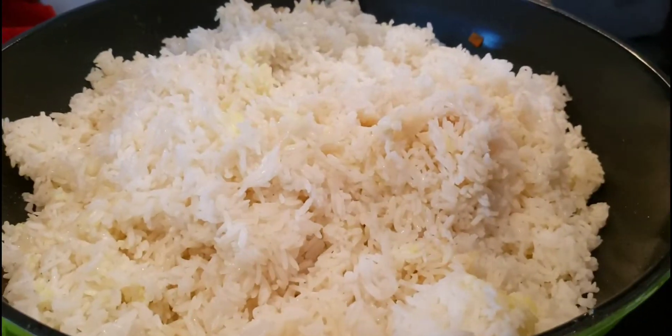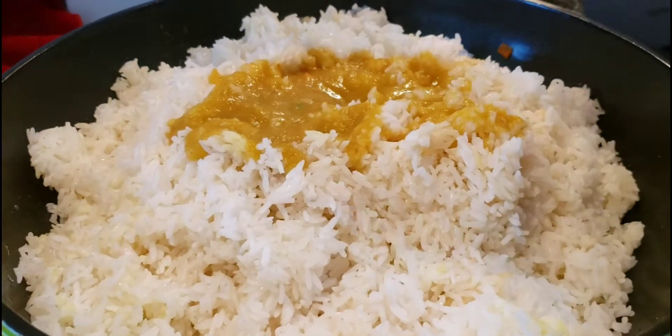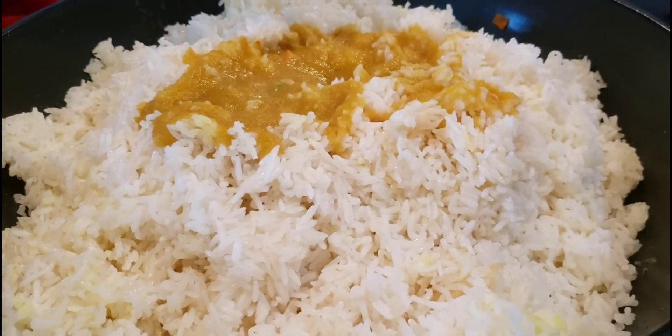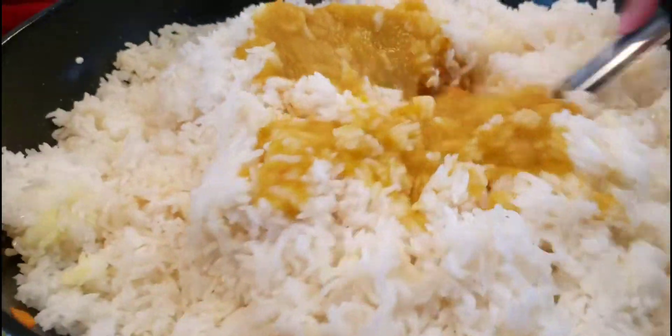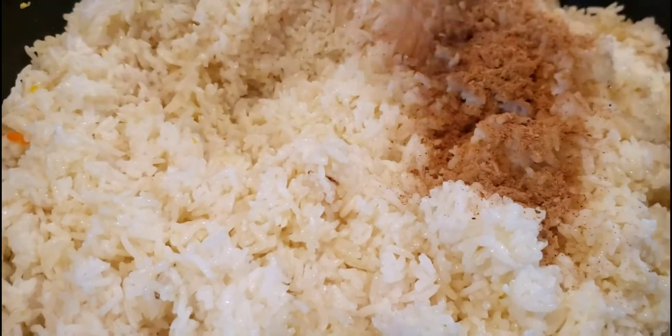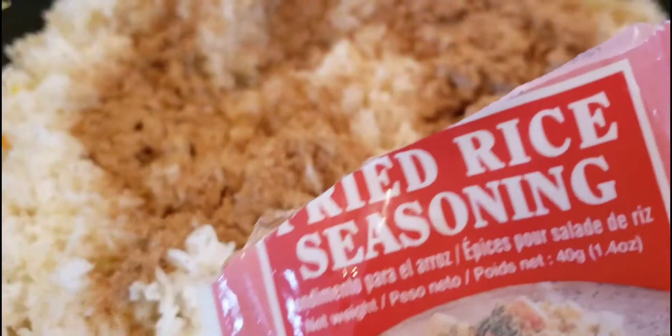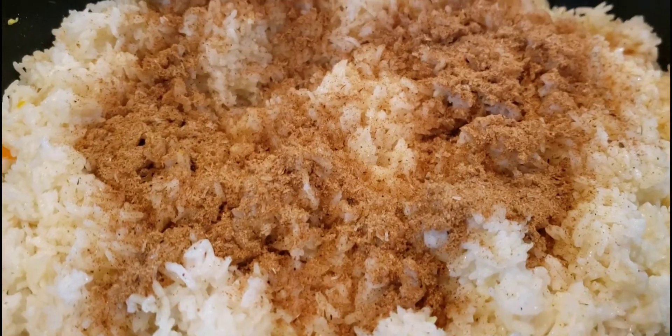Once your rice is fried up nicely, add the remainder of your blended onions. This is very delicious in the fried rice — it's basically an onion, a piece of ginger, and some garlic that I blend up. Normally I would boil it in the rice, but either way it comes out good. Once that is done, I'm going to add an entire pack of fried rice seasoning.